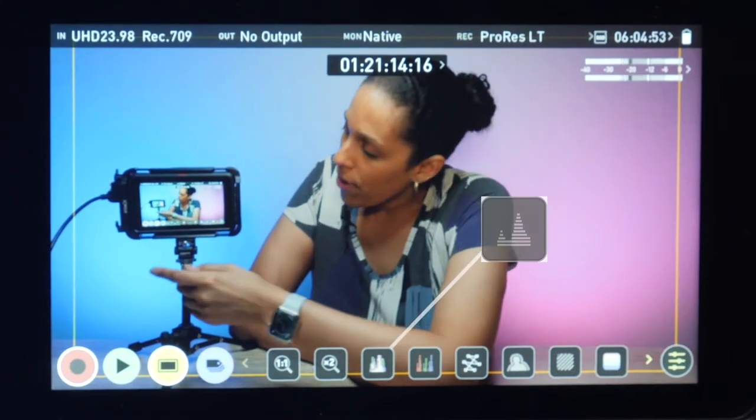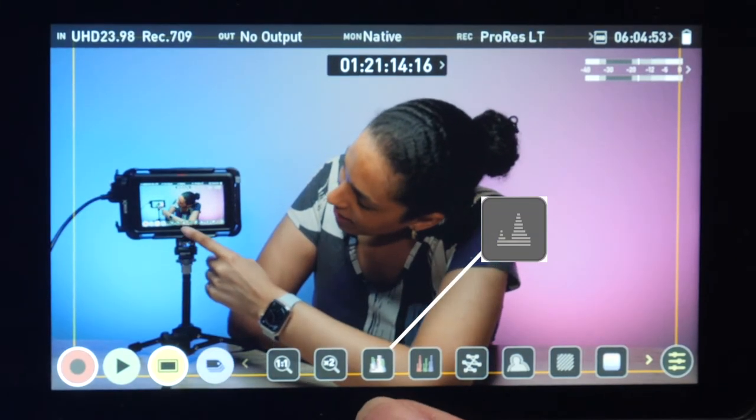It's different from a histogram because the histogram shows you exposures from left to right, while the waveform monitor displays the exposure vertically. To turn on the waveform monitor, you'll press this button here that kind of looks like a histogram.